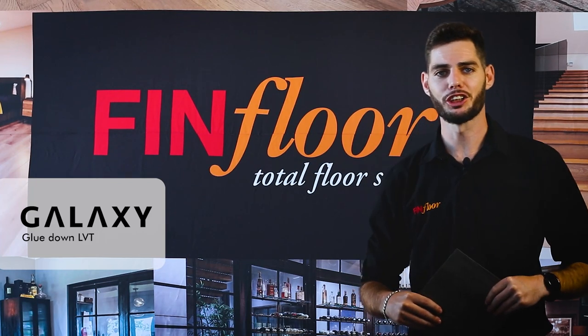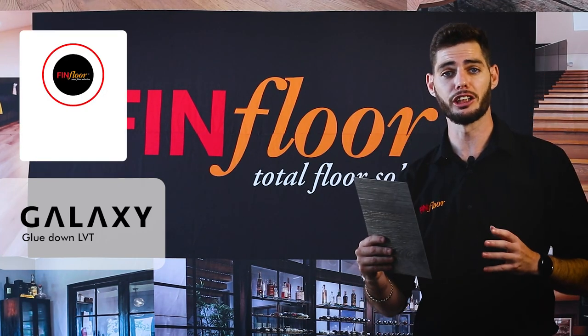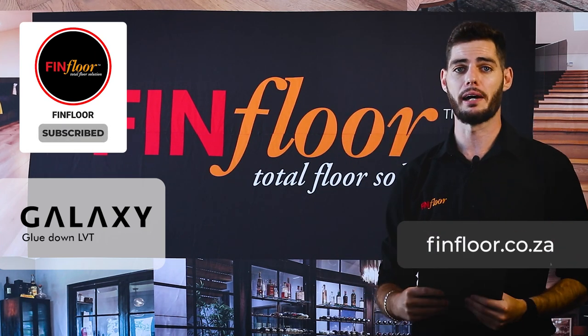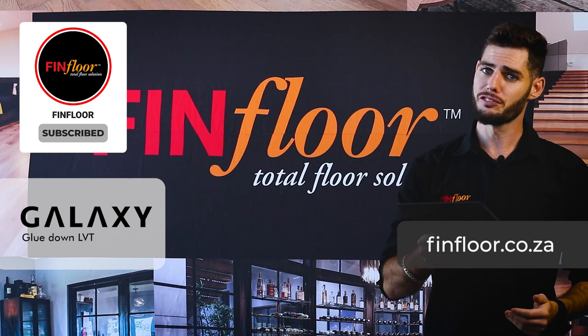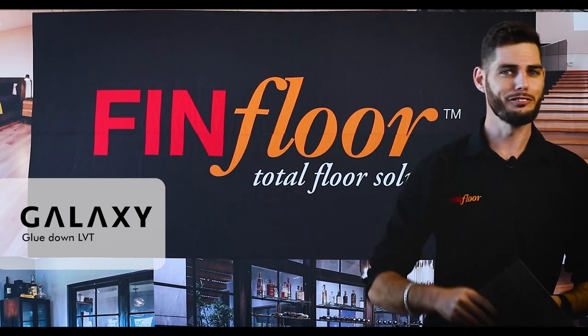Cut your filler lines and add them in. Thank you for joining me on this brief installation guideline. Please take the time to read carefully through those installation instructions located inside the box and outside the box at the back. For extra information, please visit our website at finfloor.co.za and enjoy your new LVT flooring.